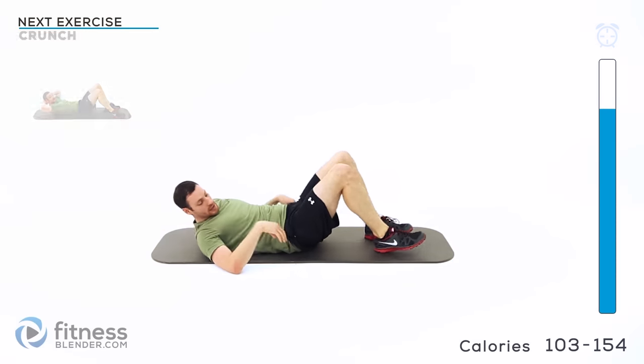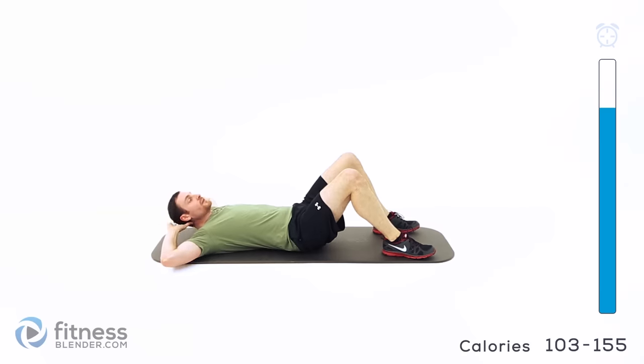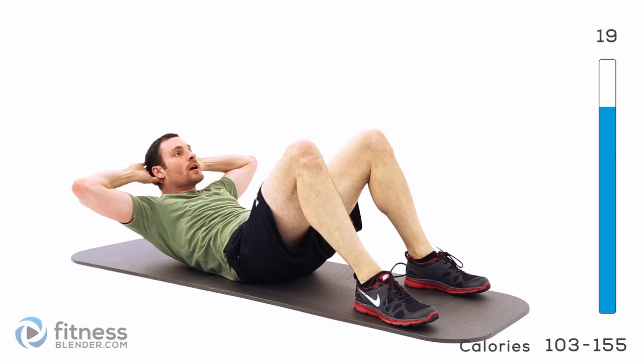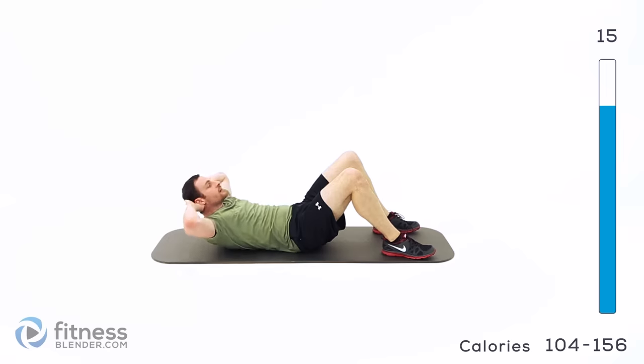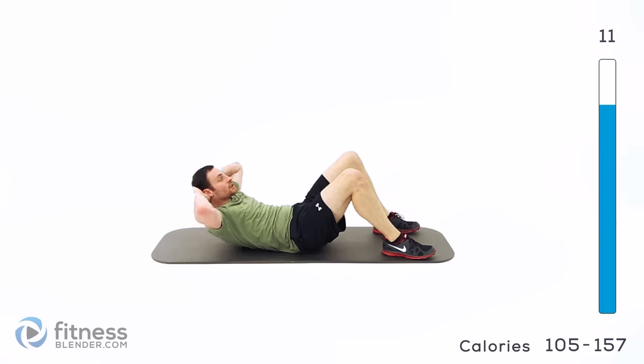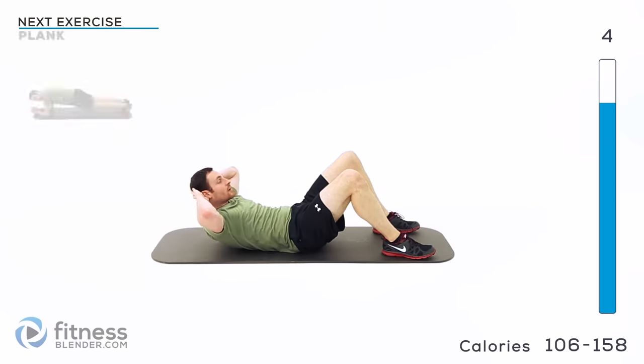Bring those feet in just a little bit closer, hands behind your head, keep those elbows outside of your field of vision, and crunch it up. Nice and slow — keep a little bit of a hover, don't let those abs release, right back up. Don't let that lower back come up off the ground. As soon as it does, you're doing a sit-up rather than a crunch, and we want to just do a crunch.